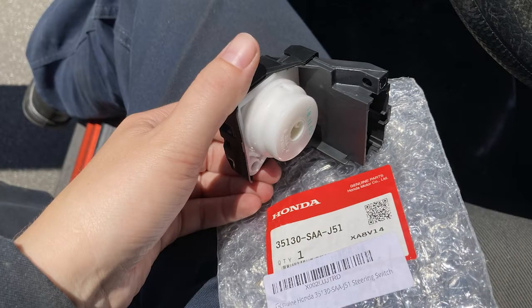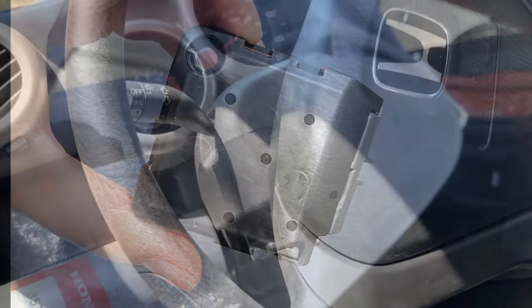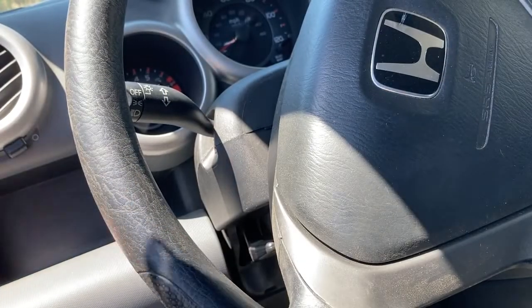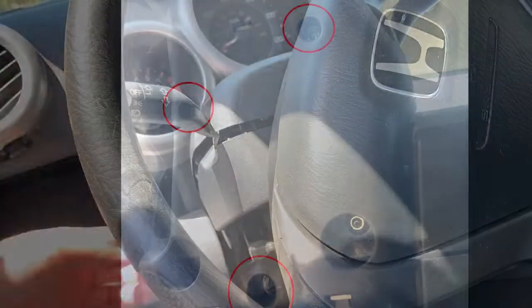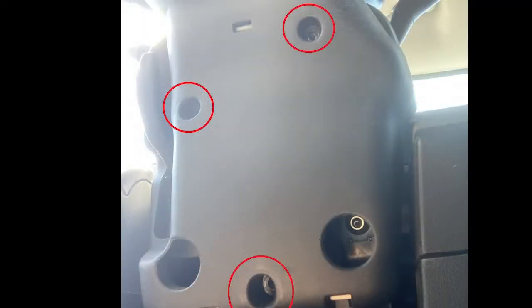This is the new ignition switch — I'll put a link in the description. Start by separating the upper steering column cover from the lower cover. Remove the three Phillips head screws holding the lower cover to the steering column.